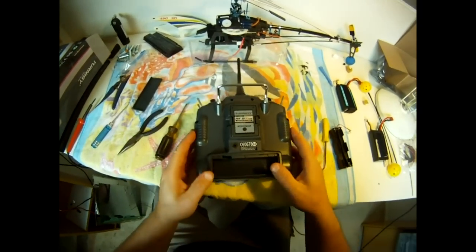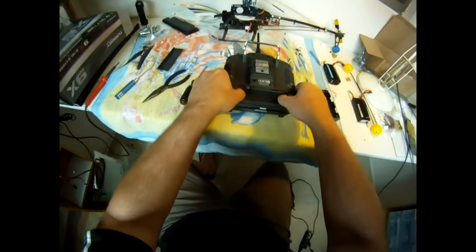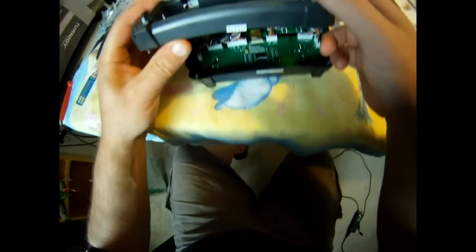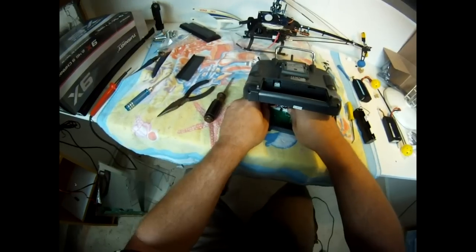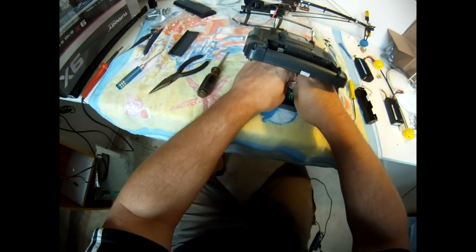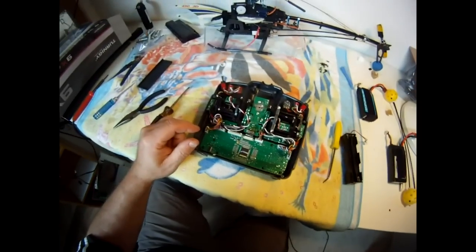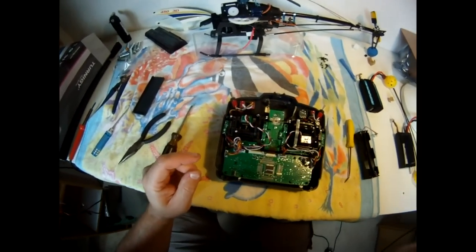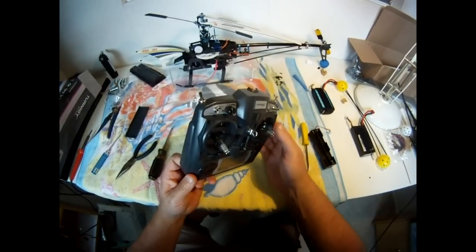Carefully lift it up — there's a little set of cables under here, you can see under there. So we carefully remove that cable and carefully remove the case.